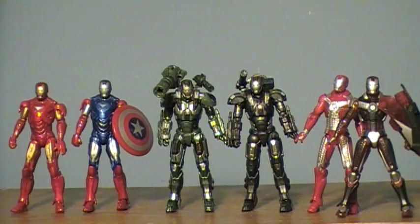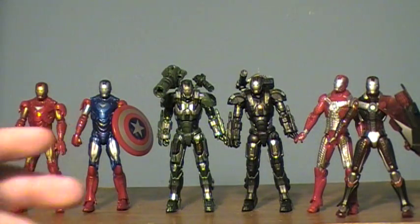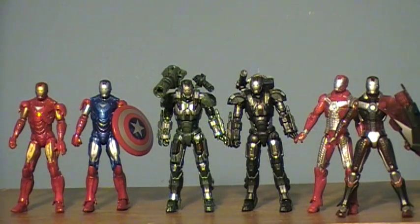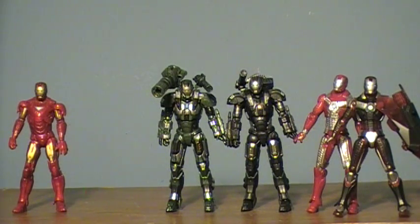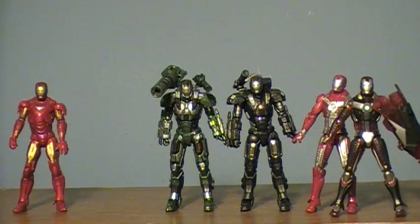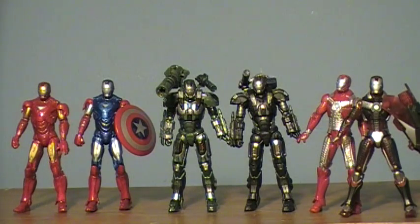It is really worth noting: none of these guys come with their figure stands or the armor cards, which I think kind of stinks. These guys don't stand too badly, but hit them hard enough and some are going to fall. It would have been cool if they could have come with figure stands, but since they don't, it's a knock against the figures. That's it, guys — I hope you enjoyed this video and I hope you have a great day. I will see you around.